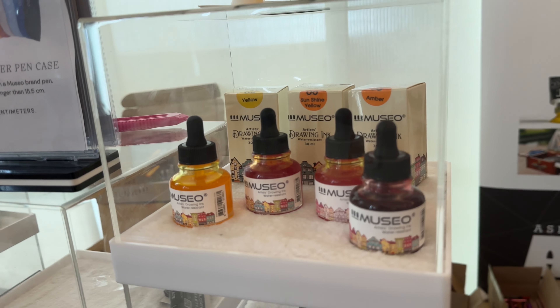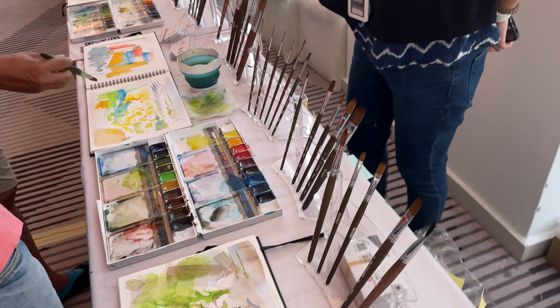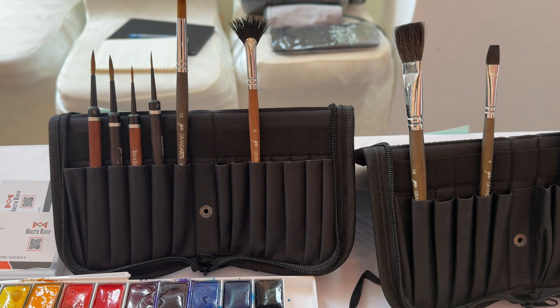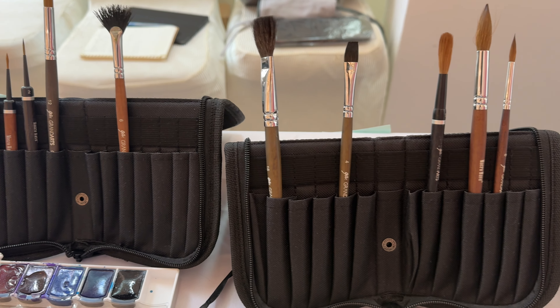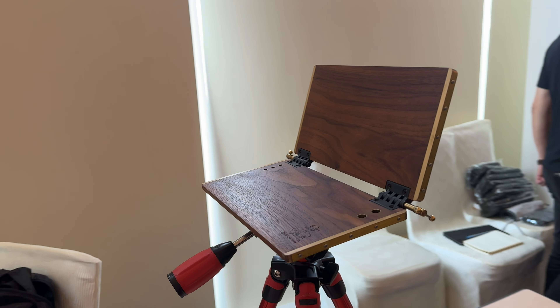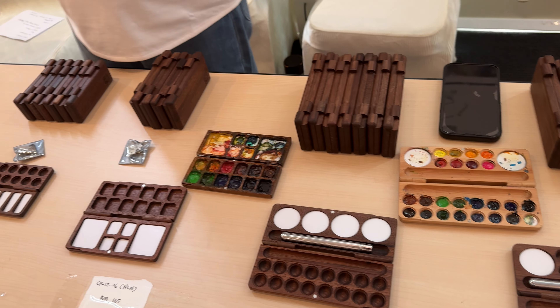This is the table for Etcherlab and they sell sketchbooks — many different types including the perfect sketchbook, the white cotton cover sketchbooks, and accordion sketchbooks. They have paper made with 100% cotton and right now I'm actually using their sketchbooks in Singapore.